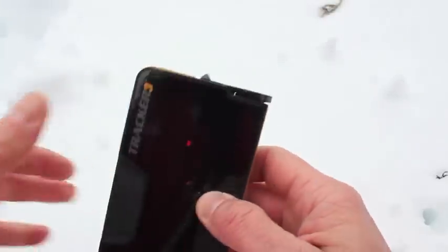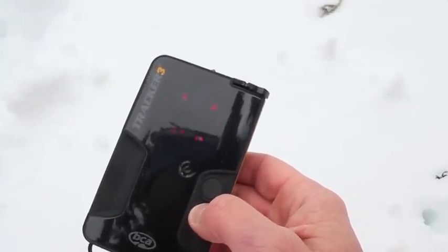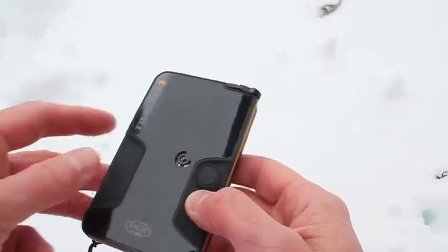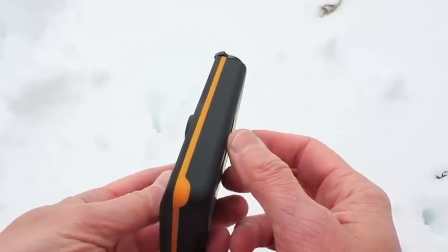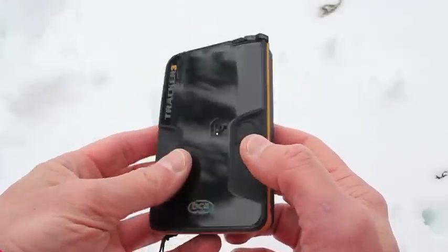We'll go ahead and turn it on and you'll see that it'll power up and go through the battery check and then a self-check. You can tell we're in transmitting now because the TR code came up. You can see on this outer edge there's a blinking light, so when it's in the harness that's what tells you that you are transmitting.